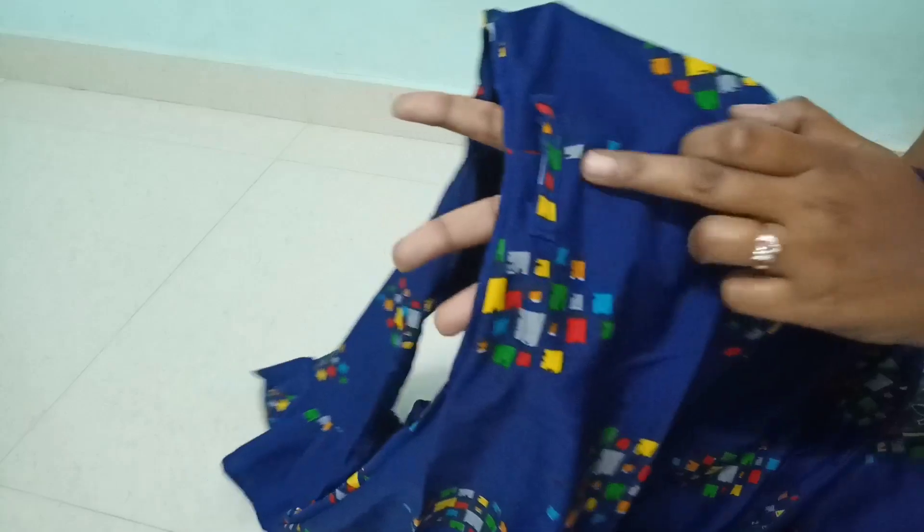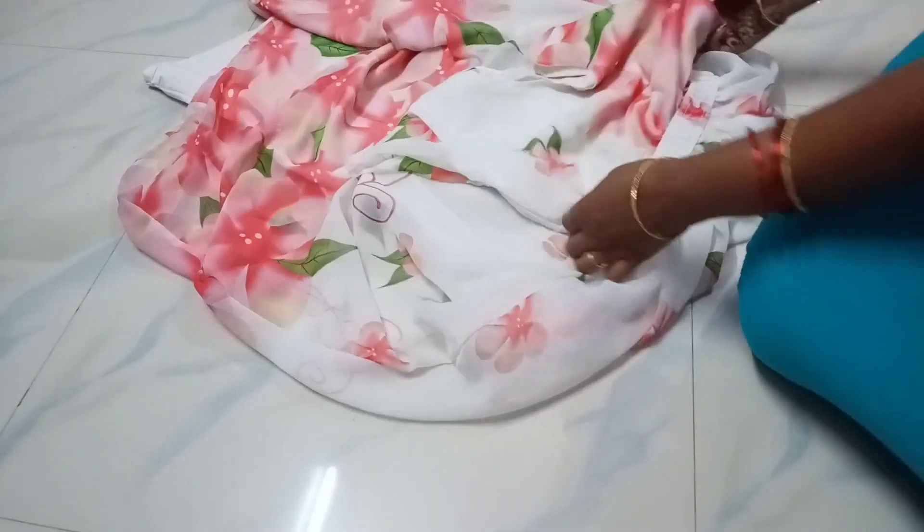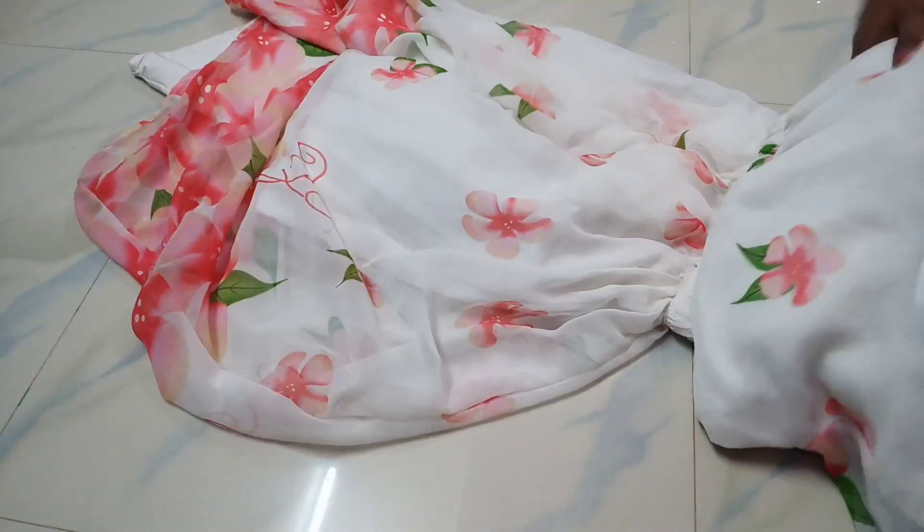It will also be covered depending on your belt. I will show you a belt in this dress. I will show you a beautiful gown. I will show you a georgette cloth and dress.